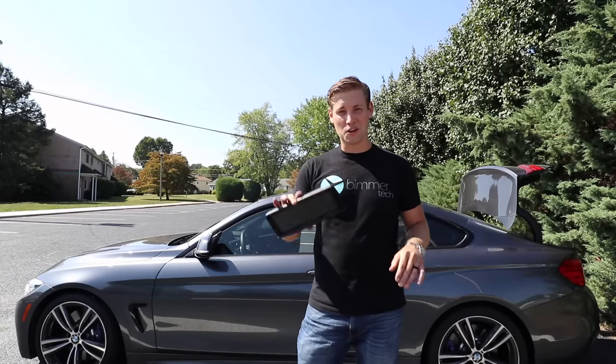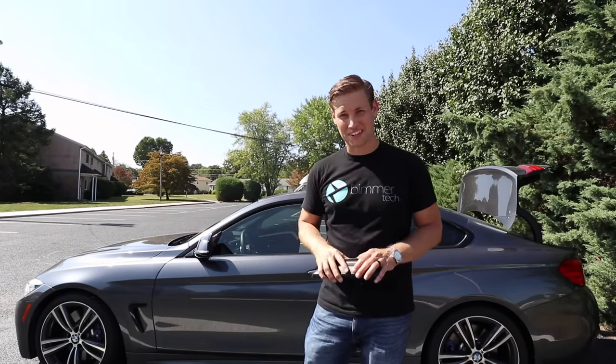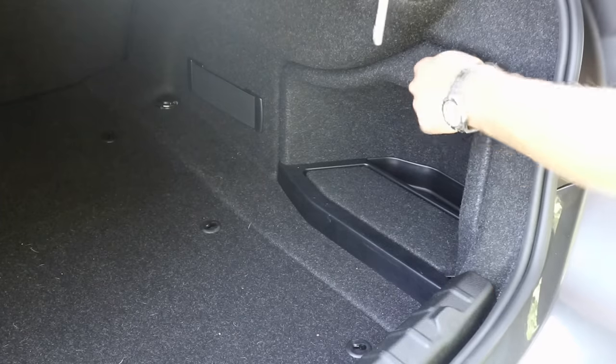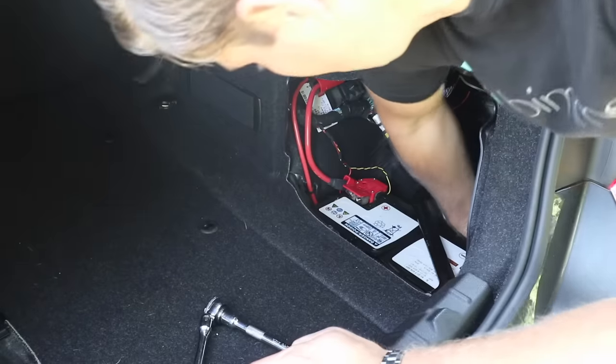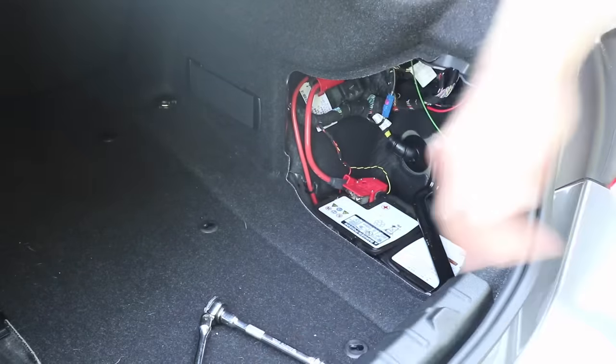Hey, this is Brian and today we're going to be installing the all-new Vivid Screen by BeamerTech. Whenever you're working on any electrical components, always make sure to disconnect the negative terminal of the battery.